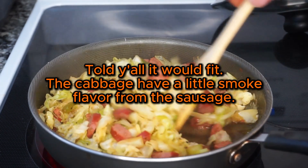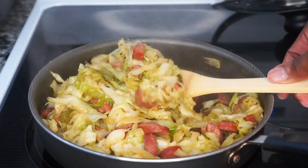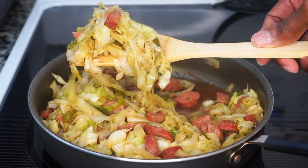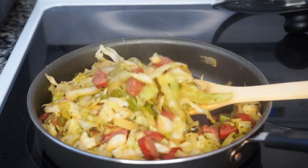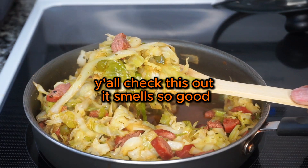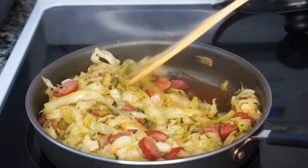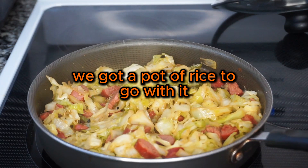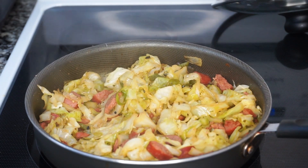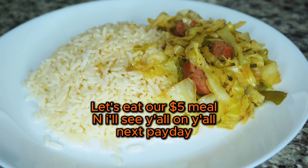Told y'all it would fit. The cabbage has a little smoke flavor from the sausage. Y'all check this out — it smells so good. We got a pot of rice too, to go with it. Let's eat our $5 meal, and I'll see y'all on y'all's next payday.